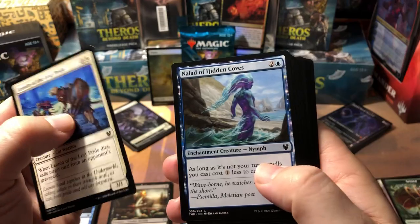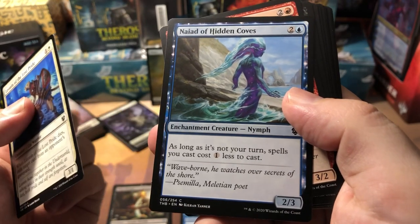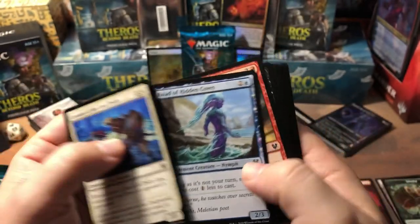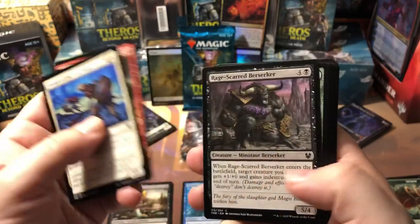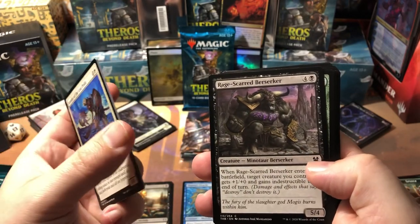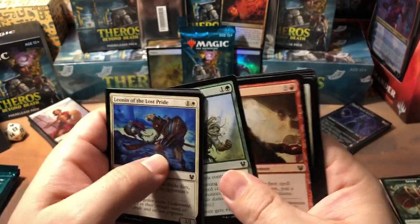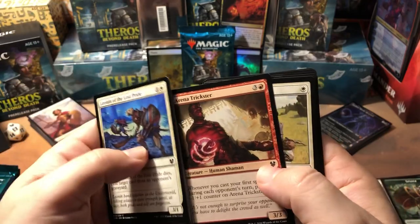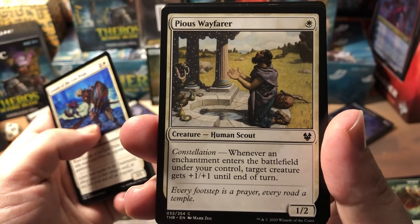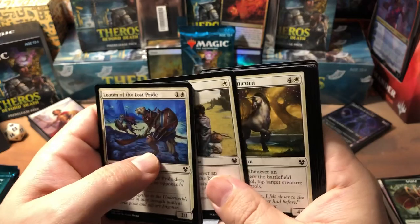Leonin of the Lost Pride, Naiad of Hidden Coves — there are a lot of these blue guys that decrease your mana costs on spells. One of the guys I was playing had a bunch of these and he was dropping like six creatures on a turn, it was nuts. Hero of the Games — another one of those hero cards. Check out those hero cards, they're probably going to see some play in draft. Rage-Scar Berserker, another Plummet, Warbriar Blessing.